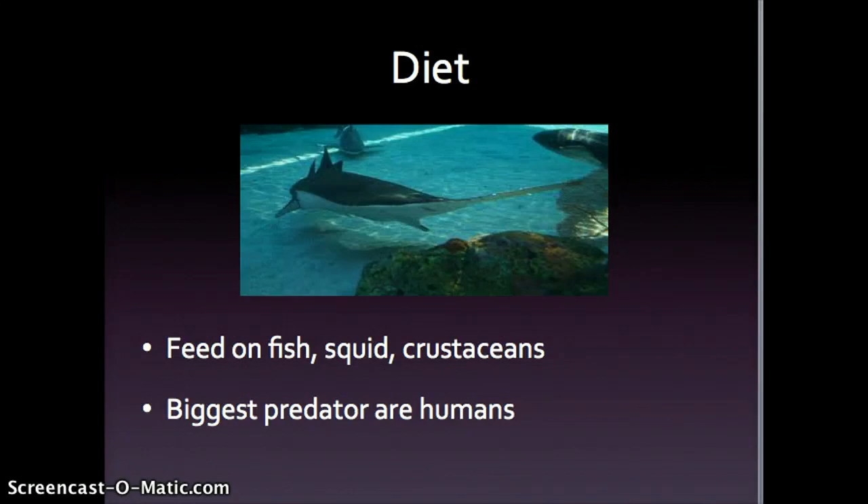Saw sharks typically eat fish, squid, and crustaceans daily. Although they do have predators, a sad but important fact is that their biggest predators are in fact humans.